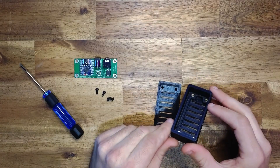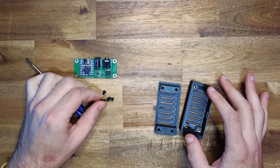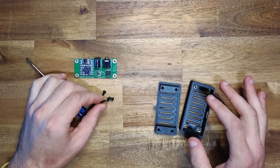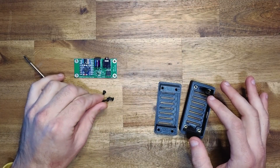Otherwise, I've got those pre-inserted into the enclosure here. You will need three M3 screws. We use seven millimeter screws, which is the recommended length. However, if you have a five or six millimeter screw length, that should work fine as well.